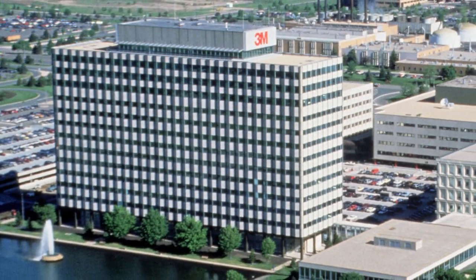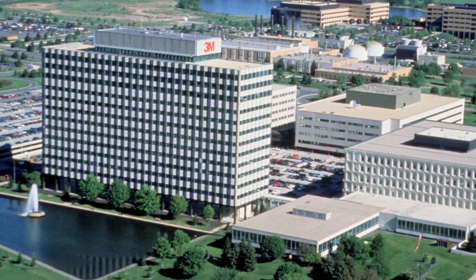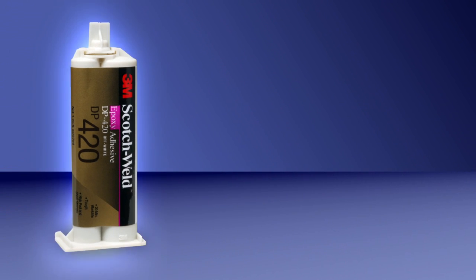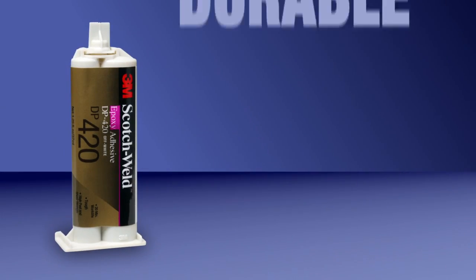Welcome to 3M Adhesive Laboratories, where innovation turns into solutions for your adhesive needs. 3M Scotch Weld Epoxy Adhesive DP420 is a toughened two-part epoxy adhesive that is uniquely formulated to produce strong, impact-resistant, durable bonds.